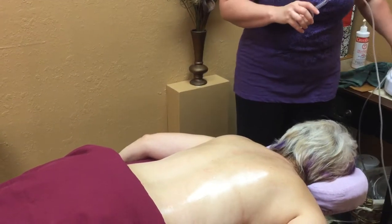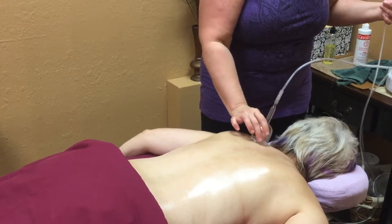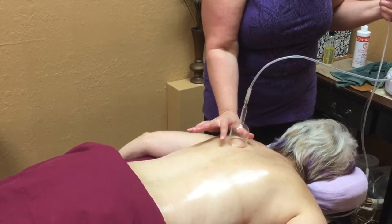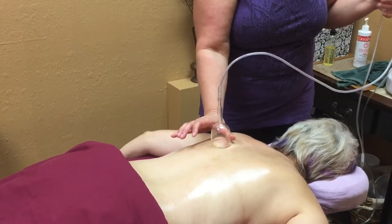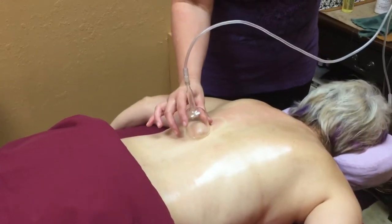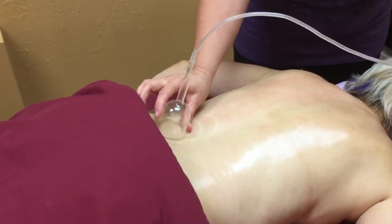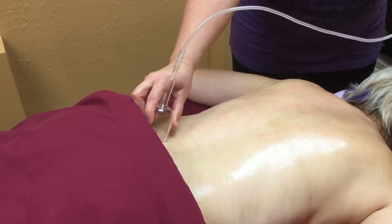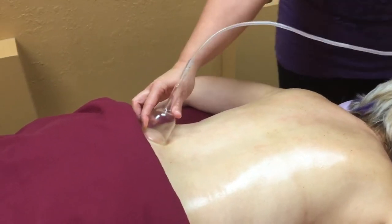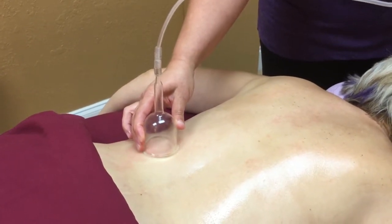We're going to start out with a suction and release technique that kind of helps break up any adhesions, gets the blood flowing, and also helps trigger the endorphins into the areas we'll be working on. As you can see, we use a glass cup attached to the machine, and this actually feels very good to have done. It's a very innovative technique.